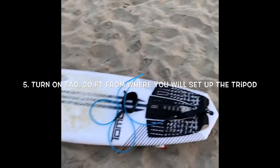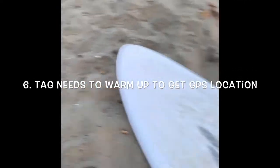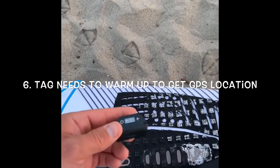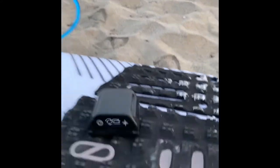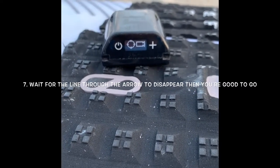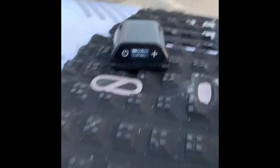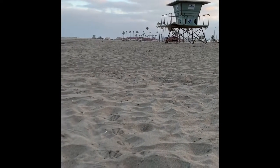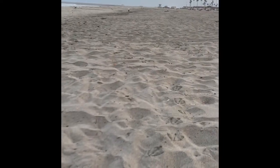This is probably the most important part. I'm going to set it up on that tower over there. You want to start the tag about 20 feet away from where you're going to set up your tripod. Take the tag, turn it on, and let it warm up 20 feet away from where you're going to set up the tripod. This needs to warm up and get a GPS location. See that arrow sign that has a cross through it? Once that cross isn't there anymore, it's ready to track. Let this sit here, go set up your tripod — it takes about five minutes to get a location, and then once that arrow's gone, you can go back to the tripod and start tracking.